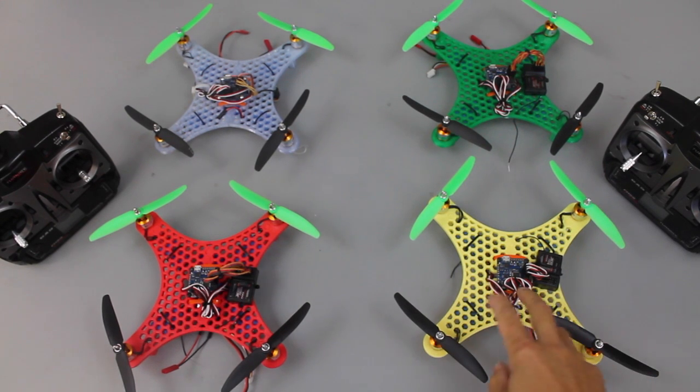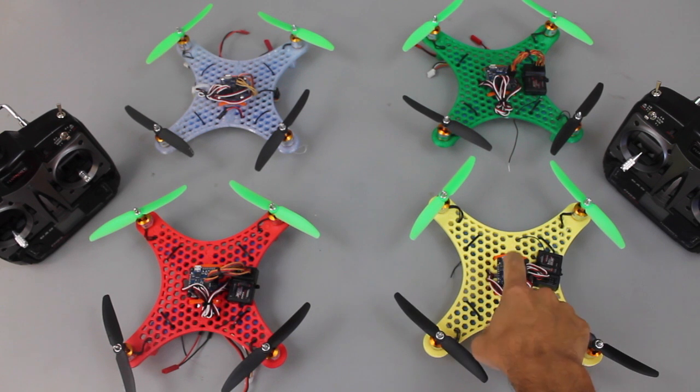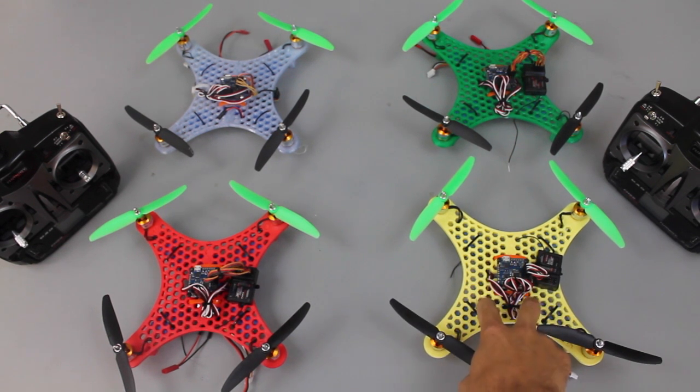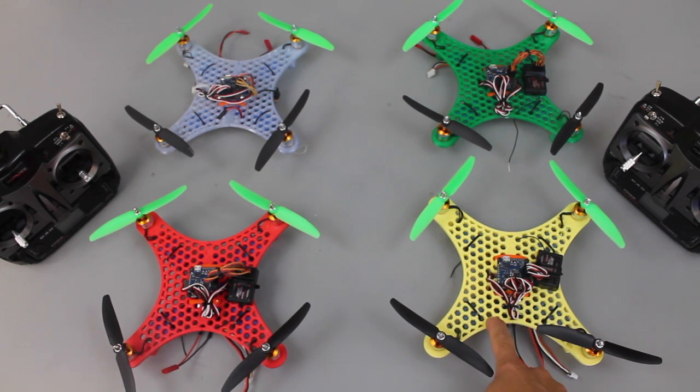I want to do two things in this video. The first thing is I want to show you what you need to do when building this mini quad - this is the honeycomb version that I posted on Thingiverse, and I have the entire build log on there. I want to demonstrate what you need to do if your ESCs won't initialize.